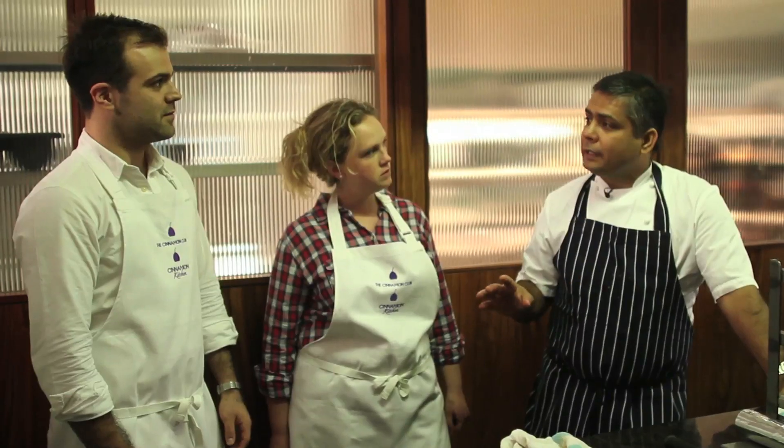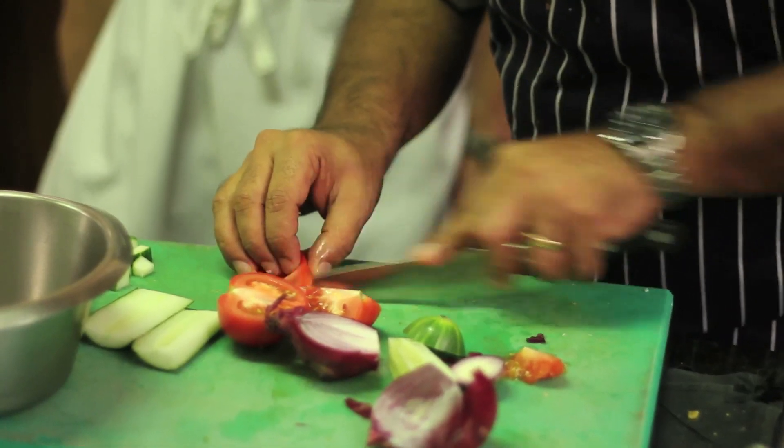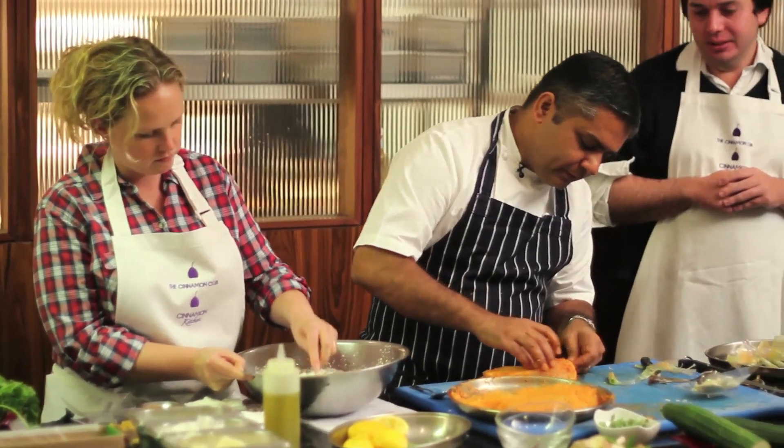Hi, I'm Vivek Singh, the founding chef at Cinnamon Club and Cinnamon Kitchen Restaurants, and I'm holding a master class here today as part of the American Express British event for the London Restaurant Festival.